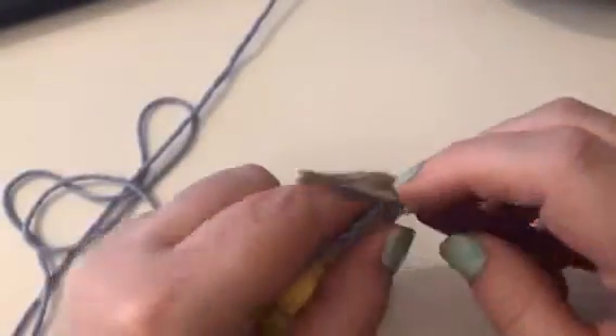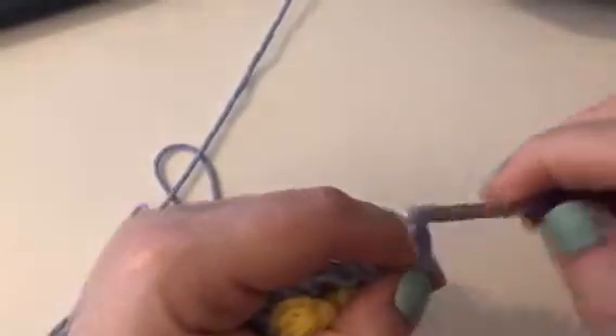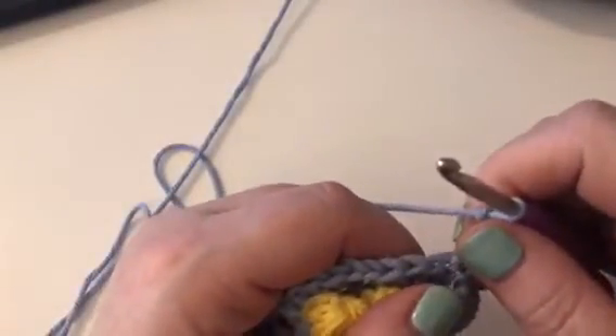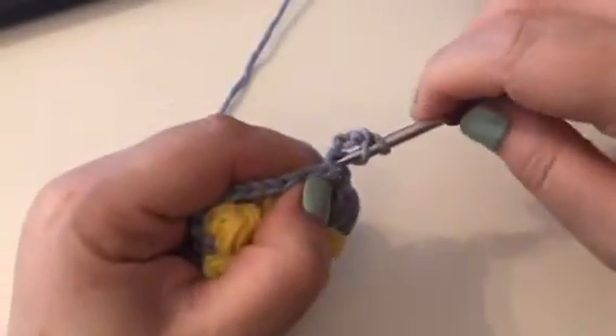So we're on to round 5, and round 5 says to chain 3 which counts as a treble. And then work another treble in the same space as that chain 3.